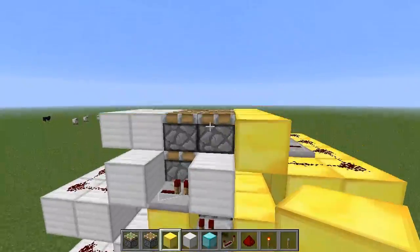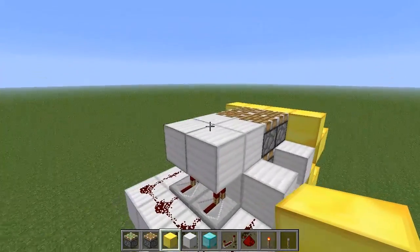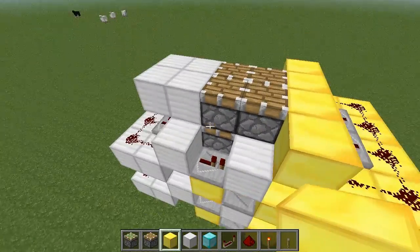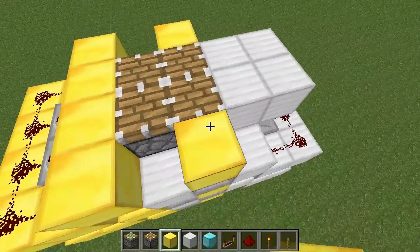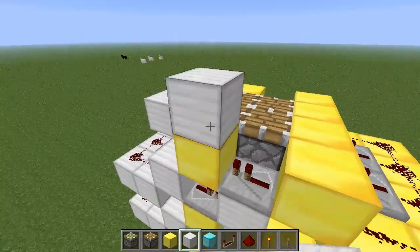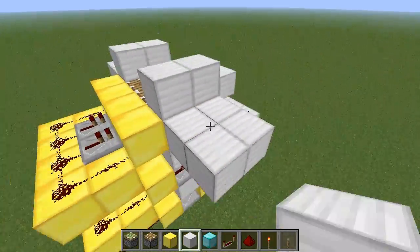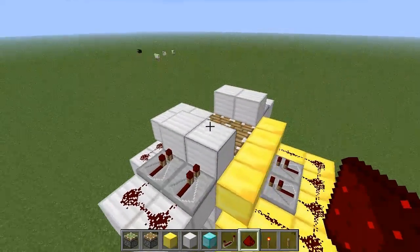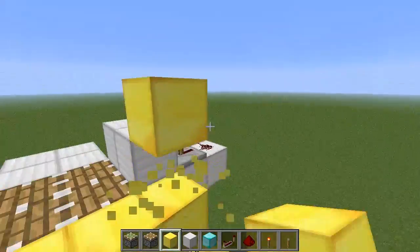Now this next layer above this piston is going to be done differently — we can't keep going up on this side because our walkway is there, so we're going to power it from the sides. Oh, hang on a sec — didn't finish this top layer. So we're going to power this next one from the sides, just like that, and then we can continue the wiring upwards.